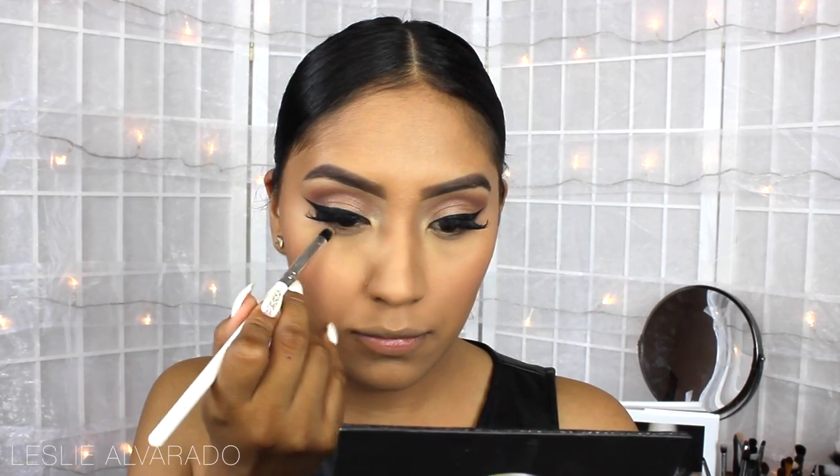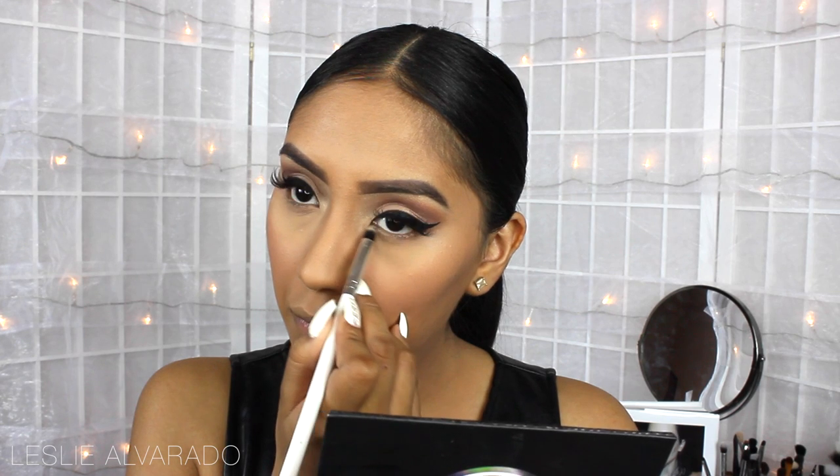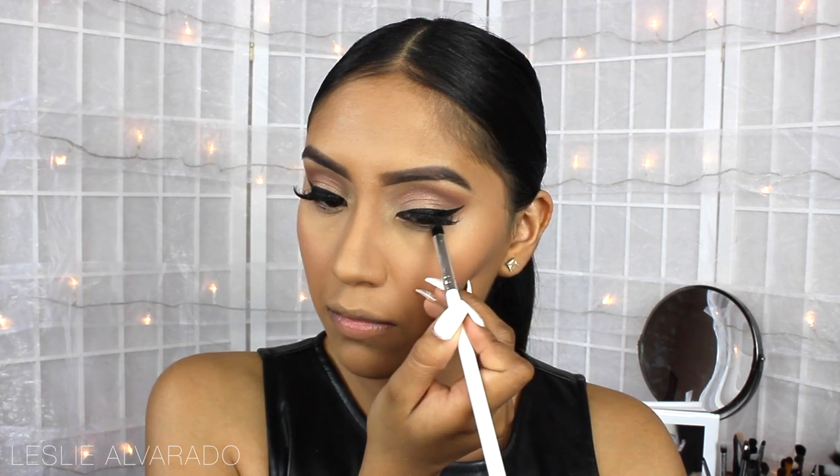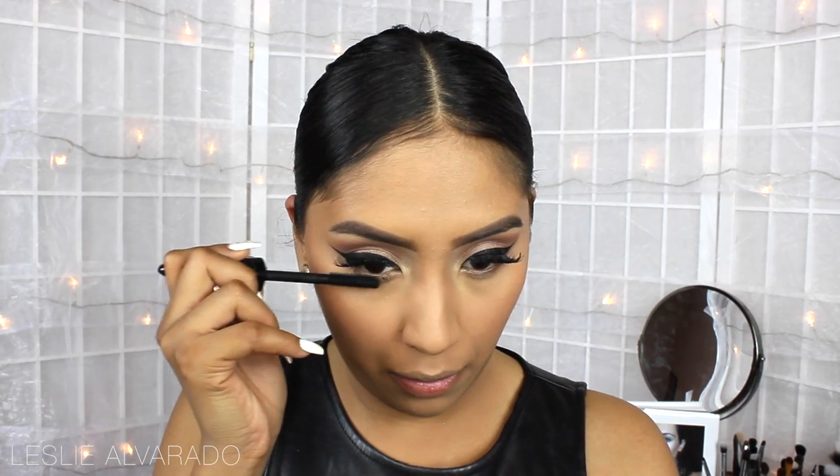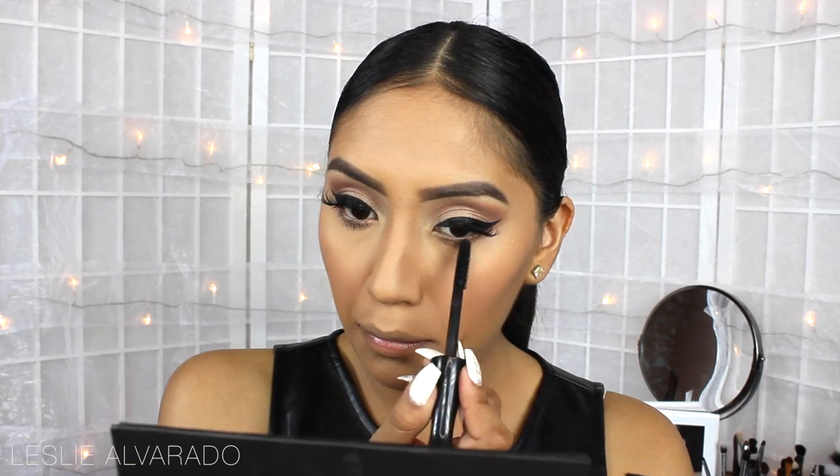Now I'm going to go back to my eyes and use the color Healthy to smoke out the bottom lash line. Then I'm going to go ahead and apply tons of mascara, because she did have a lot of mascara on her look — so that's what I'm going to try to achieve here.